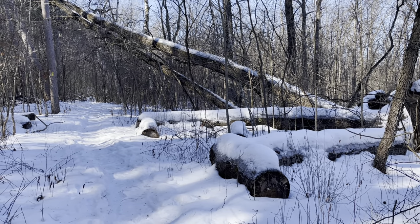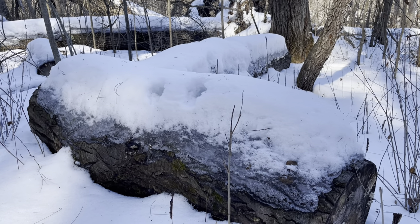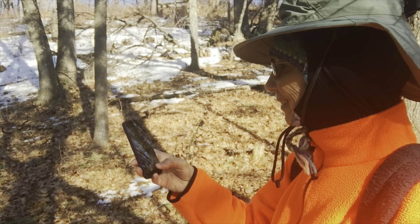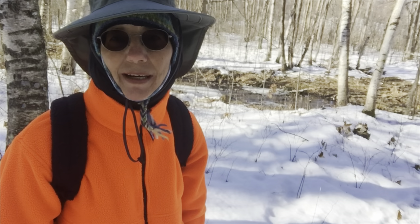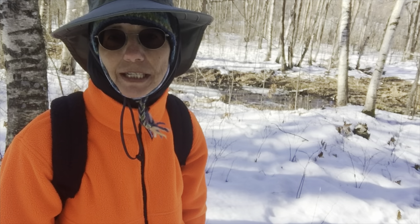Instead of zooming, I'll take multiple shots getting closer and closer. Here's some cool logs with snow and ice on them — that'd be one shot. Then I step closer for another shot and closer still for a third shot. If I want to record some narration to put behind other shots, I'll shoot that in portrait mode so I can spot it more easily when I'm editing. I thought the ice and snow on these logs was pretty cool. When I do pan or if I'm talking, I'll hold the shot for longer than three seconds.